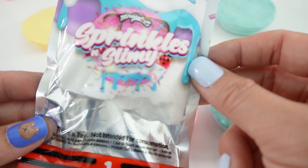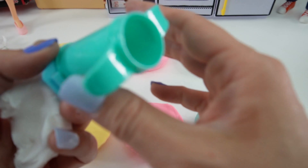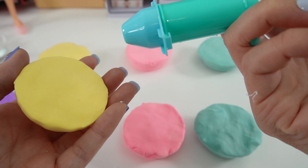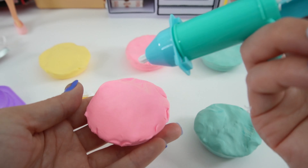Next is the whipped cream. This one is super soft. Take our extruder and fill it up. We take our shell here and add the whipped cream — so pretty. Next one.